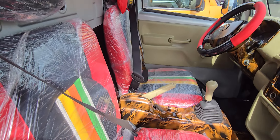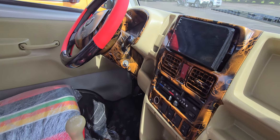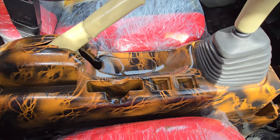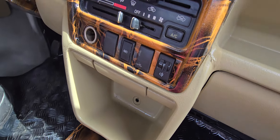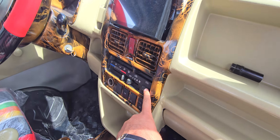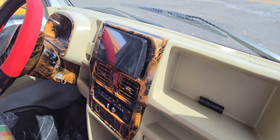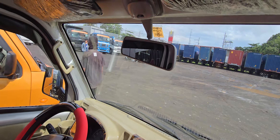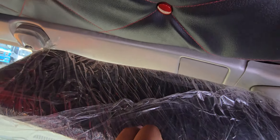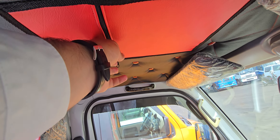This is the interior — everything is good. This is 4x4 and this is for the aircon. This is the stereo and the center is good. You can keep some documents here.